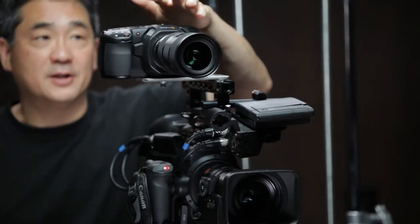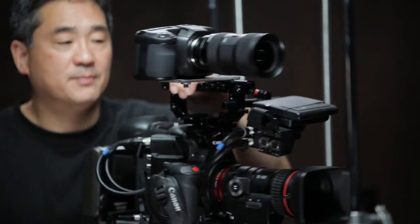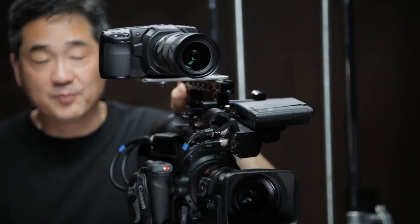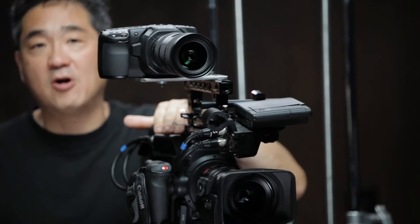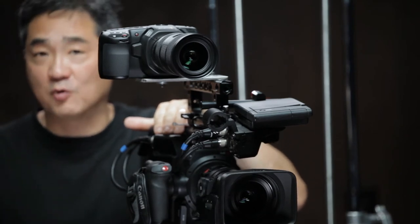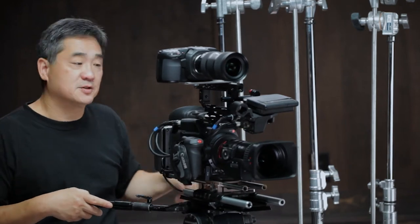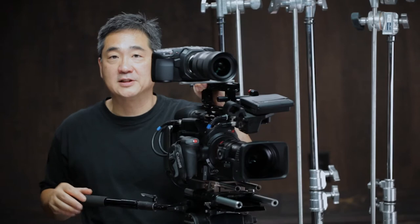Next we're looking at a comparative rolling shutter test. The Pocket 4K is mounted on top of a C300 Mark II, because the Mark IIs are known to have a very fast readout for a CMOS camera. We have three C-stands and I'm going to pan across them at different rates of speed to get an idea of the rolling shutter artifact.